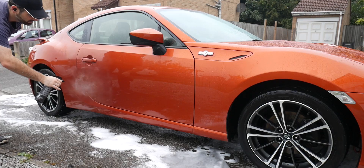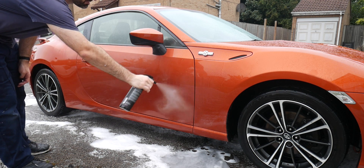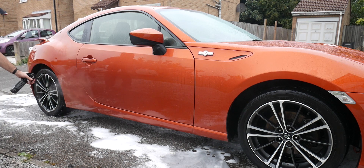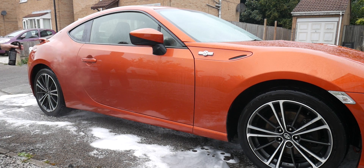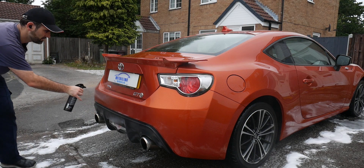On the back it says: '26JPN Hydro Coat is an SiO2 hydrophobic spray and rinse coating to be used during the final stage of your wash. 26JPN Hydro Coat will lay down a fresh layer of SiO2 protection on all exterior surfaces prior to a final rinse, that will last three months with gloss levels to match.'